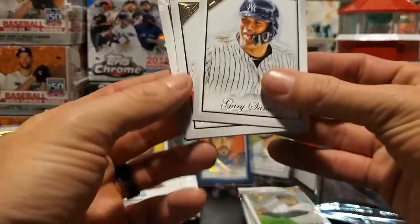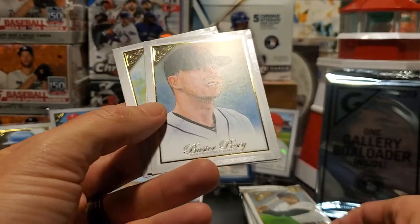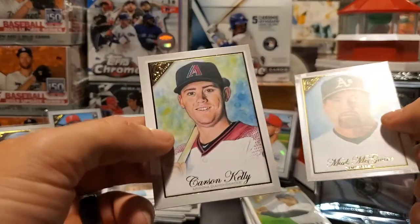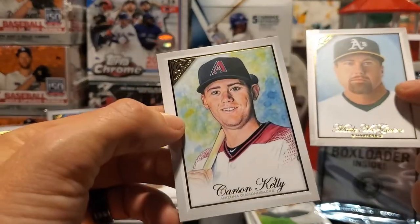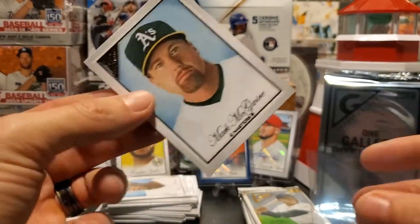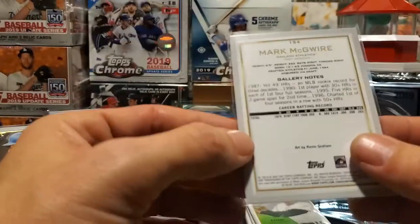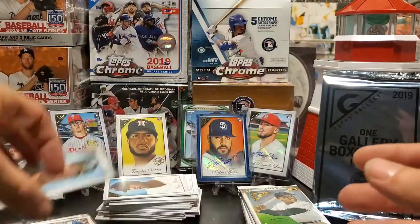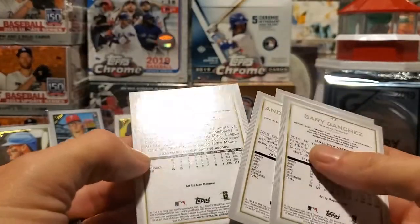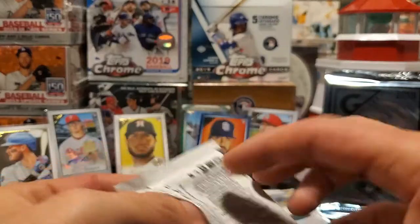Gary Sanchez, Andrew McCutchen, Buster Posey, and there is a Mark McGwire Masters — that's going to be another short print. And a Carson Kelly — a name that's not in a lot of sets this year. Good to see Kelly gets a card. So there's the Mark McGwire high-number short print.